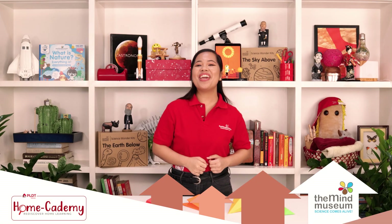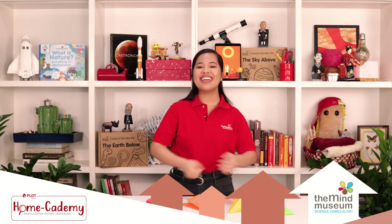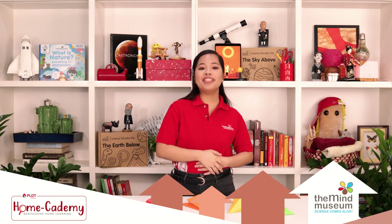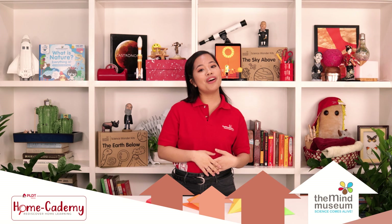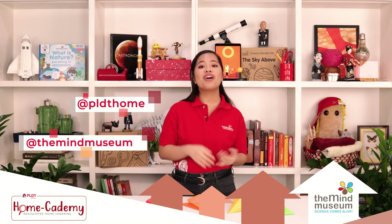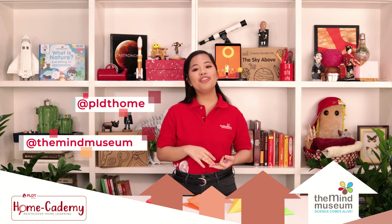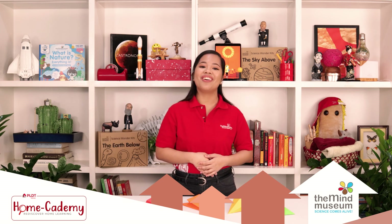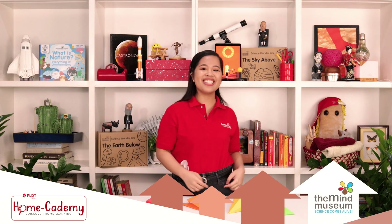I hope you had fun with making your own paper hovercraft. See you in another episode of Mind at Home. Like the PLDT Home Academy videos and follow us and our partner PLDT Home on Instagram, Facebook, YouTube, and Twitter — at TheMindMuseum and at PLDT Home. Stay safe and stay curious. Bye!